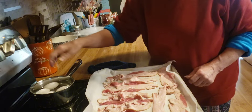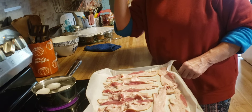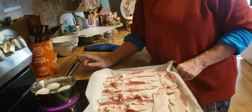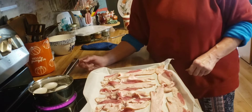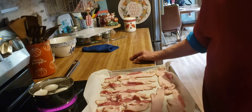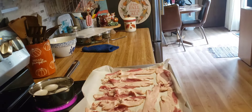Now I'm going to boil eggs — I'm going to make egg salad for my lunches. What I'm going to do is bring this pan of water to a boil, let it boil for 10 minutes, and then shut it off. These bacon will be in the oven for about a half hour, so I will bring you back.